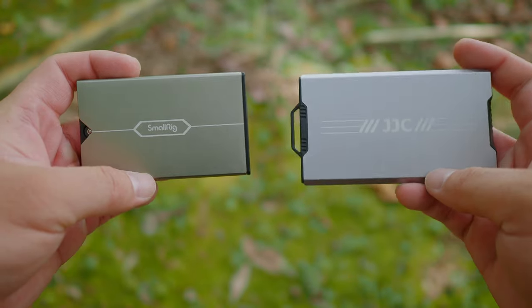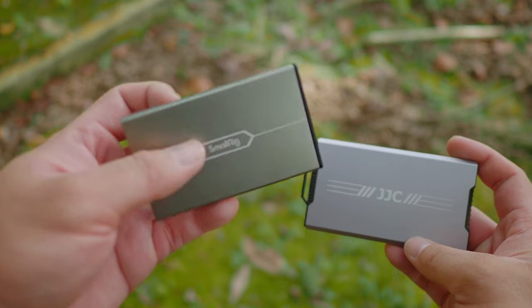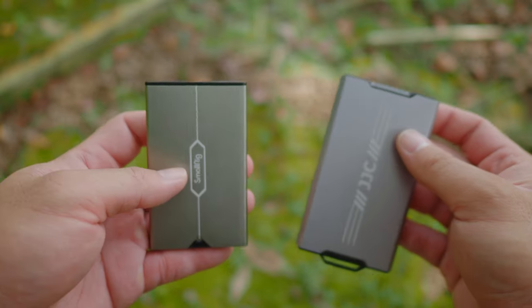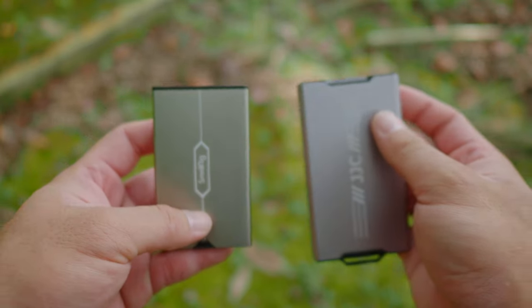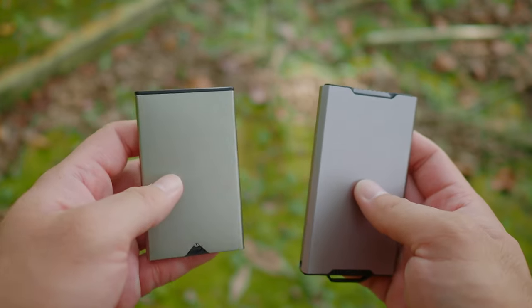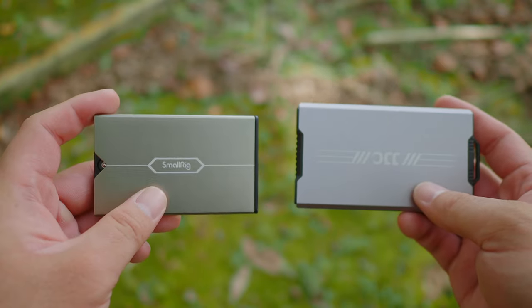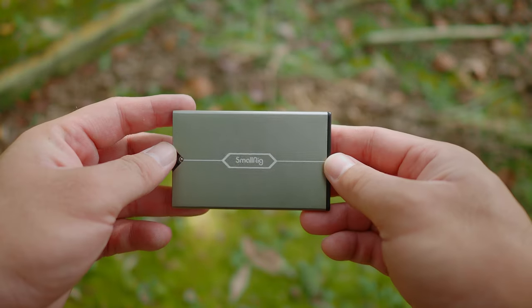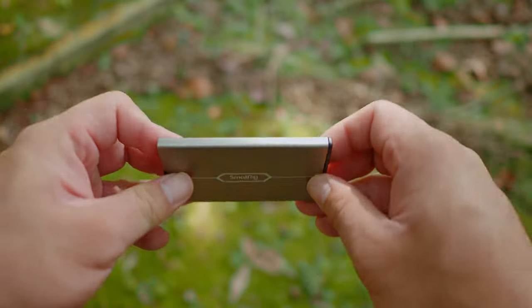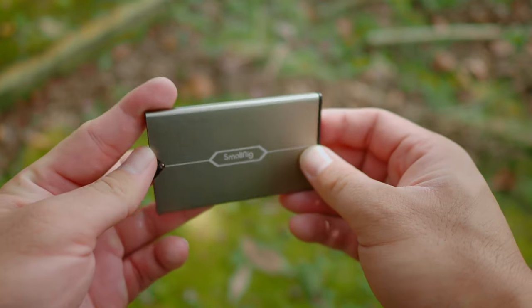It is also very obvious that JJC is copying the design from SmallRig's memory card case. SmallRig has released theirs — I think it's been out for two to three years. They have the same sliding mechanism for the SD card holding area, the same slim profile, and they're almost made from the same material. But it's obvious that the SmallRig is smaller, holds less, and has fewer tools compared to JJC. I've been using the SmallRig memory card holder case for more than a year now. I like that it's very small, compact, and rugged in construction — actually very similar to JJC's version.